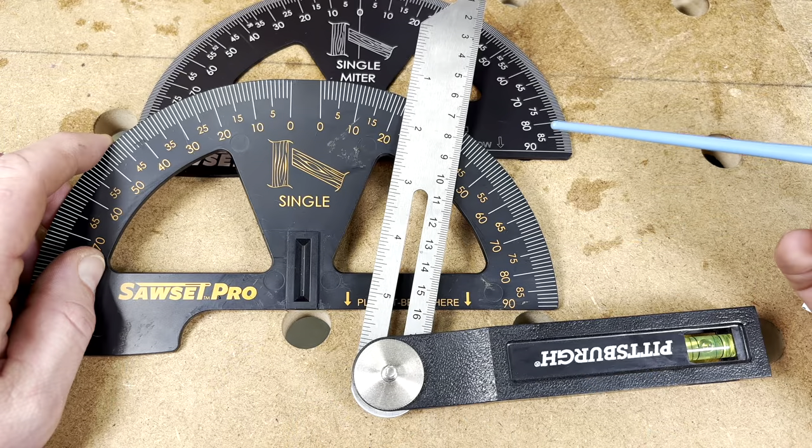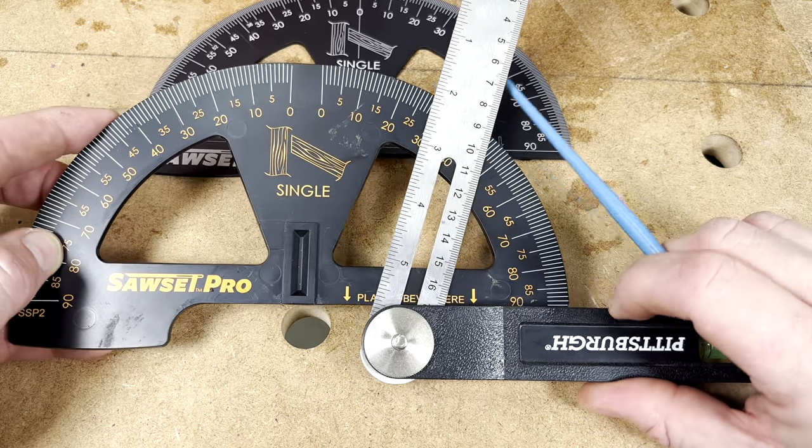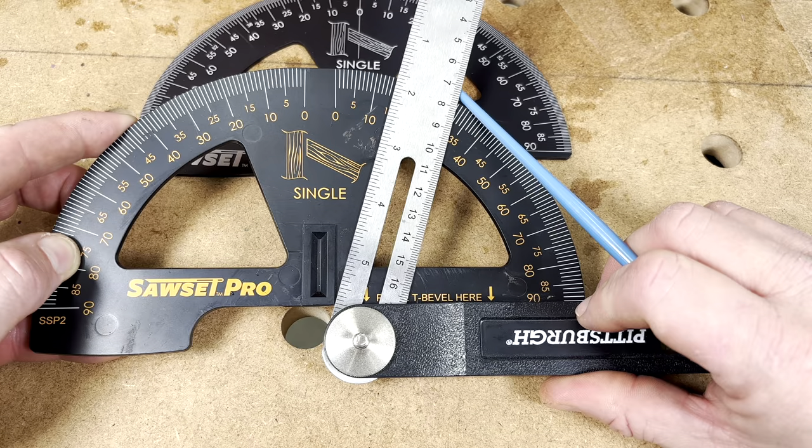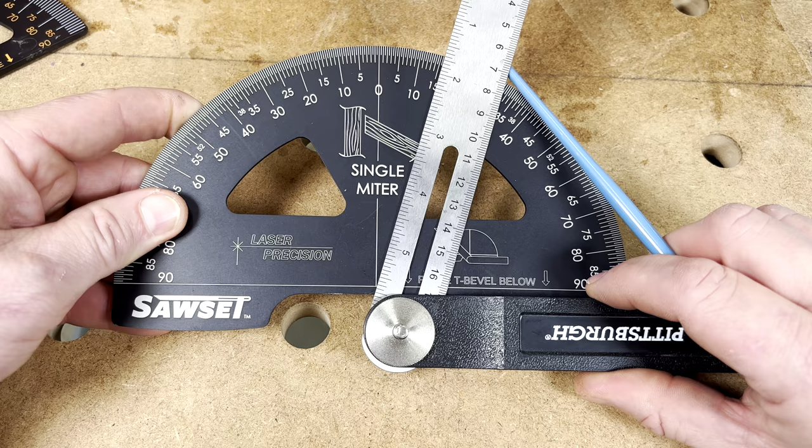If you're in construction or building something like a deck with a lot of angles, this is the perfect tool to make that job a little bit easier. The main difference between the new aluminum Sawset Pro and the old plastic one is that the old one had a small block in the center giving a positive stop for your T-bevel, while the new one only has a line so you do it visually. If you find yourself using a T-bevel a lot, check out the new aluminum Sawset Pro — it's a tool that will last a lifetime.